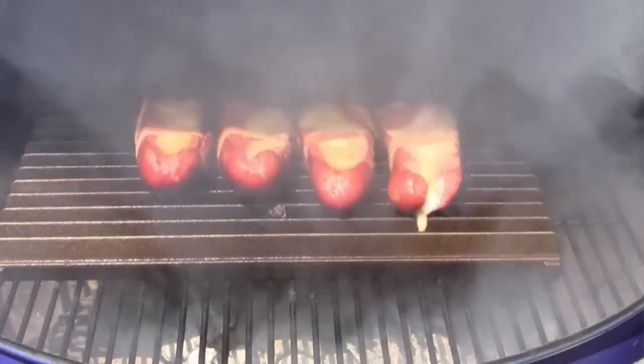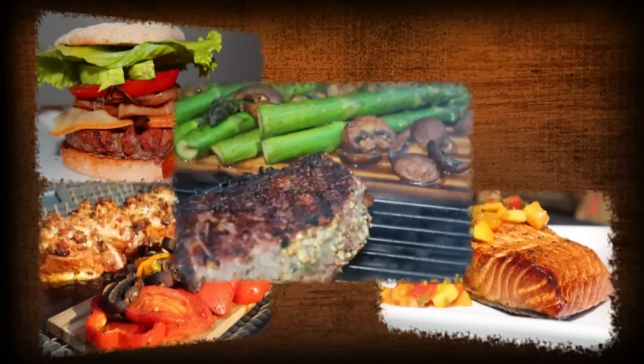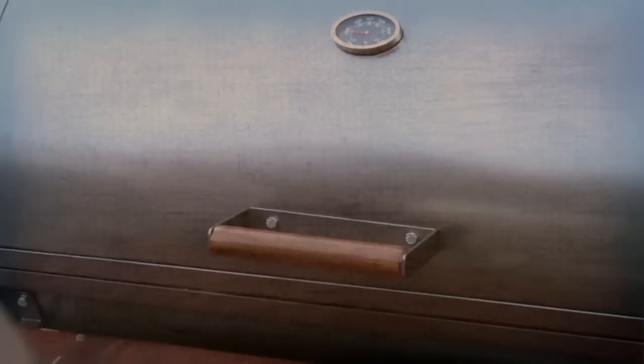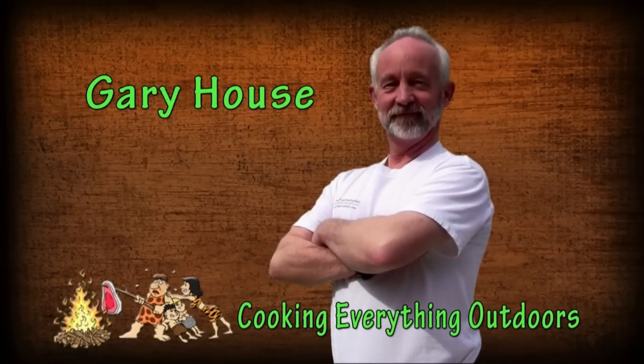Hey everyone, today on the Cooking Everything Outdoors show we're making burgeritos for Super Bowl Sunday. This is Gary House, The Outdoor Cook, Cooking Everything Outdoors show, and I hope you try this at home.